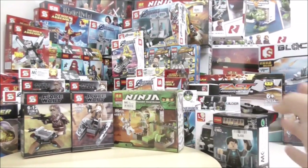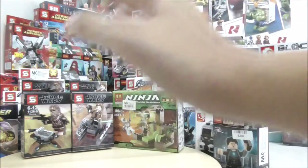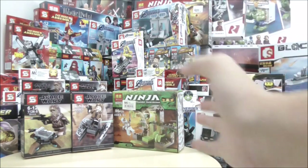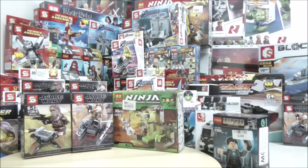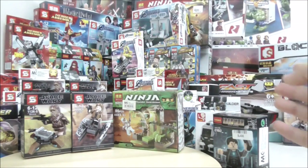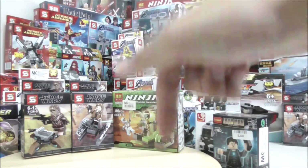That's pretty much it for the 20th haul video. It took quite a while to make — it took two days to film — and I've been planning this for months. I was going to release this a few weeks ago but didn't have the time because of school work. I've already made a video explaining why I've been absent from YouTube for a while, and I'll put a link to that down in the description.